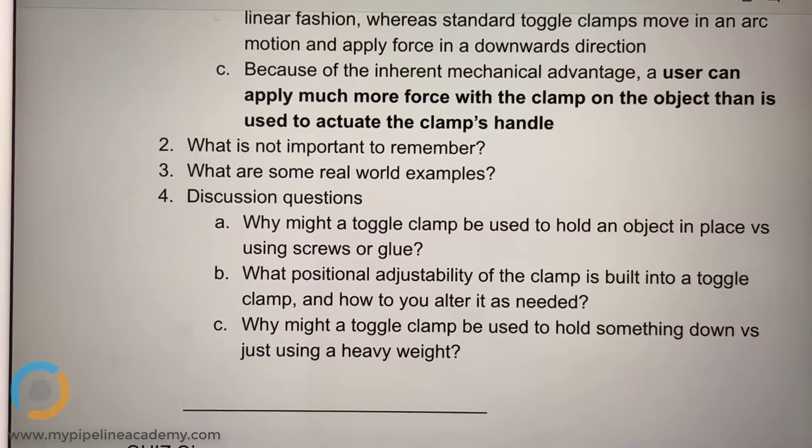What positional adjustability of the clamp is built into a toggle clamp and how do you alter it as needed? Could you elaborate what you meant by positional adjustability?